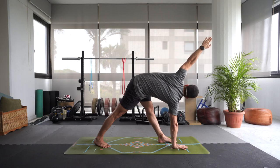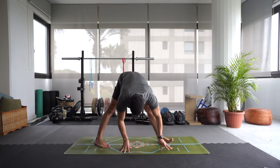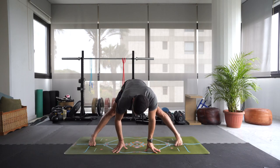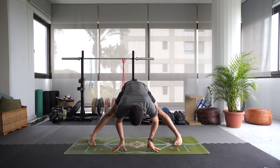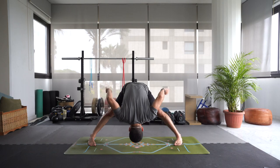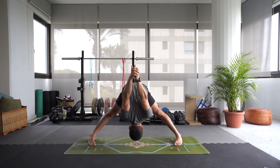Inhale, reach that left arm up and over the head. Exhale, let's walk the hands towards the middle of the mat. Toes are pointing in, heels out. Inhale, lift up halfway. Exhale, fold forward. If you want, interlace the hands behind the back and then reach those hands up and over the head for a nice shoulder stretch. A few breaths here.